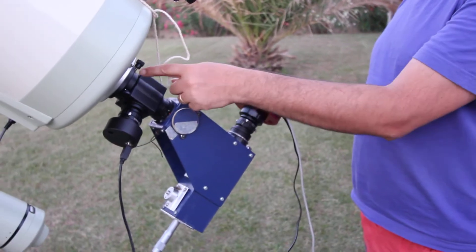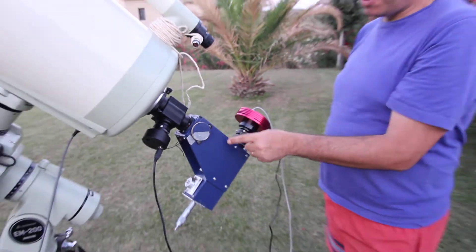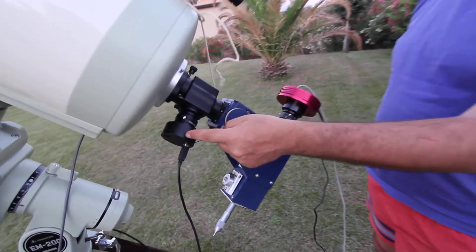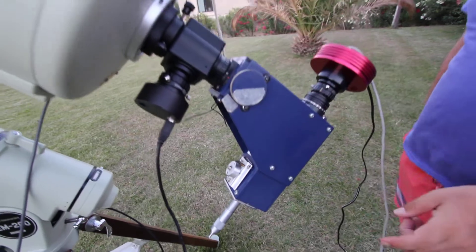This is the beam splitter. 80% of the light goes straight through here, through to the spectroscope, up to the camera. The other 20% goes down to the guide camera, and that's why I use the guide in the PHD.